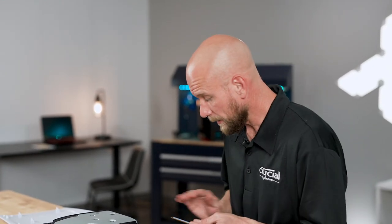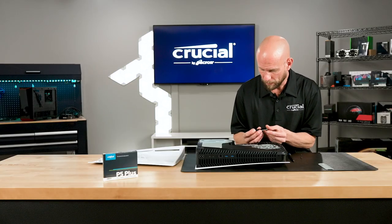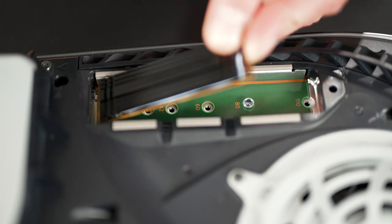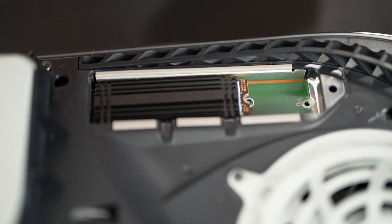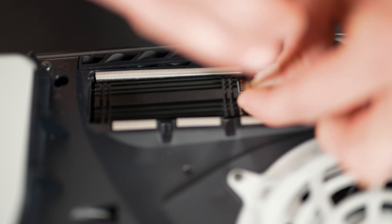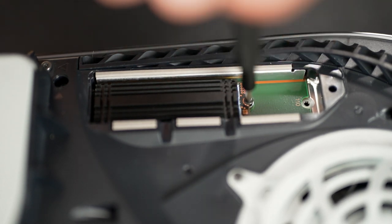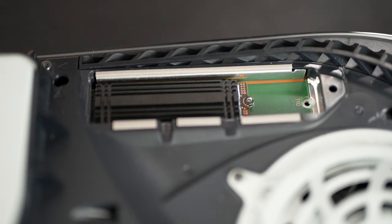Now we're going to insert the SSD into the expansion bay. The connector is keyed so there's only one way you can put this in — you can't plug it in upside down. You're going to want to use an insertion angle of about 30 degrees and we're going to plug it into the socket and then drop it down. And now we're ready to re-secure the SSD with our screw. Go ahead and screw that down all the way and now it's snugly in place.